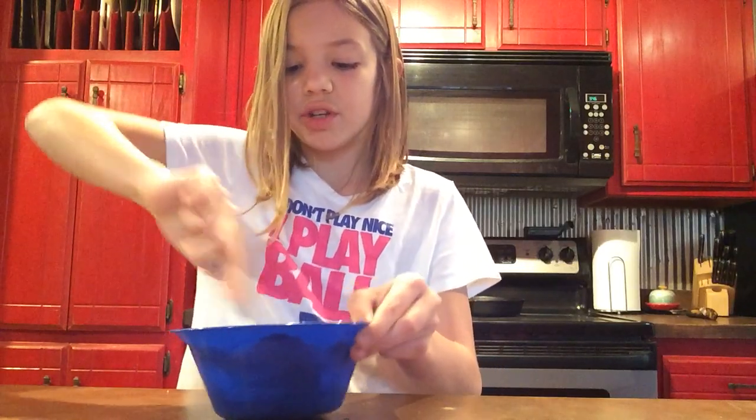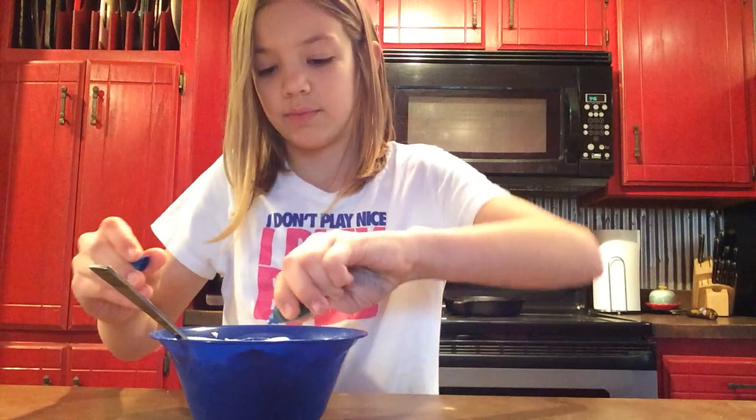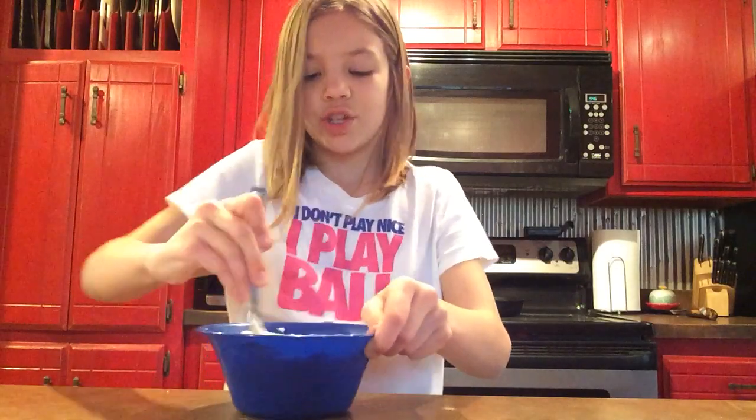If you want, after you put in the shaving cream, you can add more food dye. I'm going to add some more because it's pretty light. Just a few drops. Stir that.